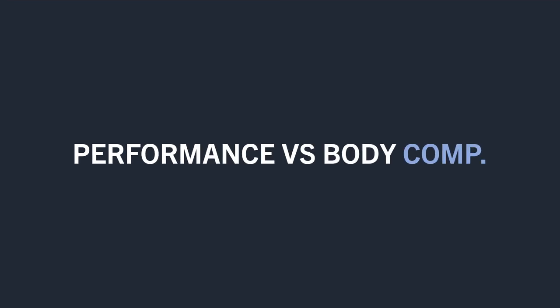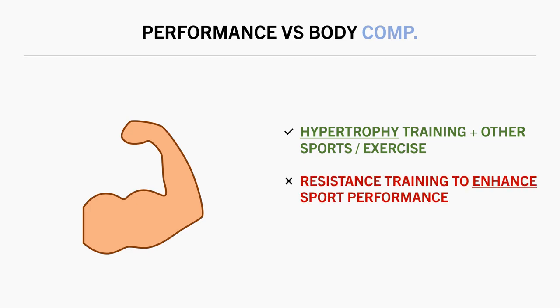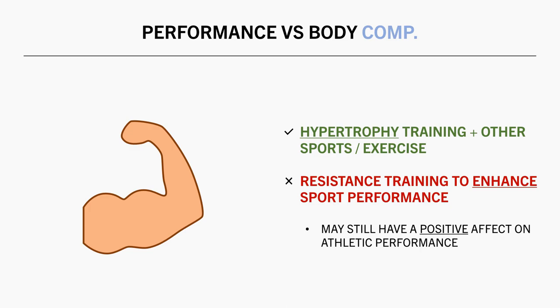First, we need to clarify one important thing. In this video, we are going to be discussing how to incorporate hypertrophy training into an exercise routine involving other sports or activities. We won't be exploring how to use resistance training to enhance performance of other sports. Even though performing some resistance training is likely to have a positive impact on athletic performance for many sports, this isn't the key goal for this video. So basically, we will be discussing how trainees can build muscle while training for other sports.